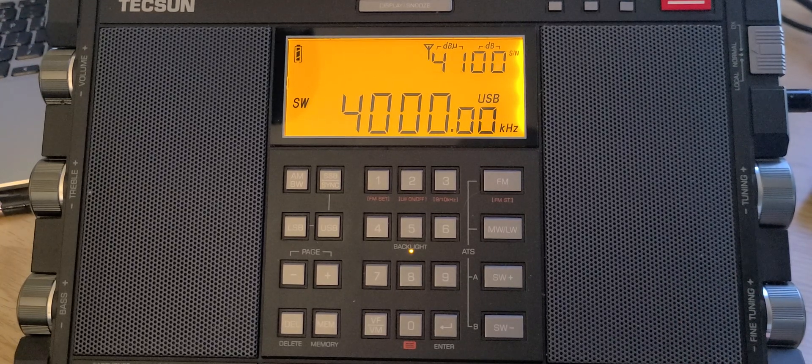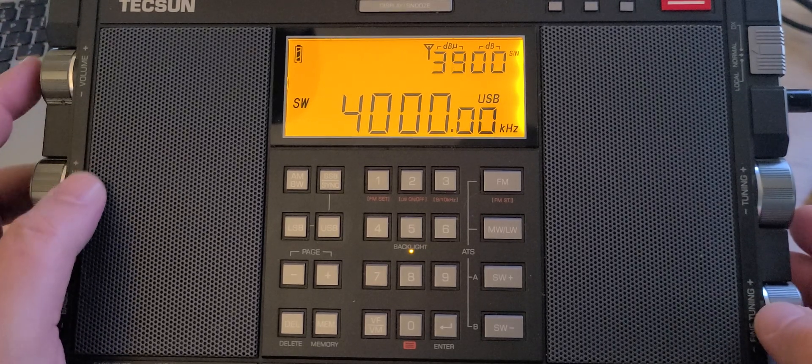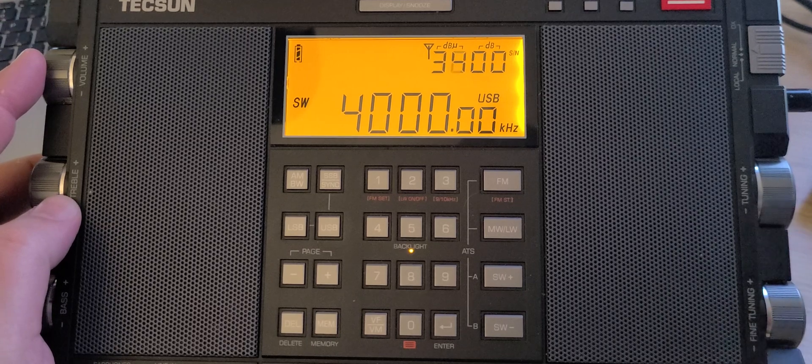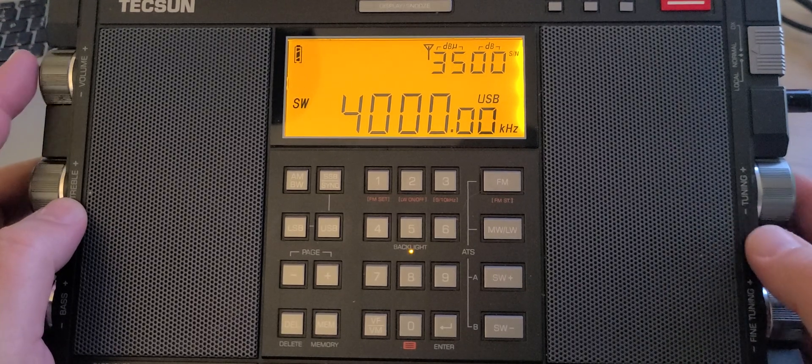I'll be commenting on how I tune these bands — how I go slowly and what I do when I hear something — and commenting on the signals we encounter. Hopefully you'll enjoy this band scan covering one megahertz, or 1,000 kilohertz of spectrum, from 4,000 kilohertz on up.